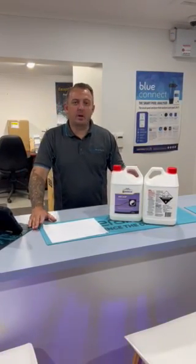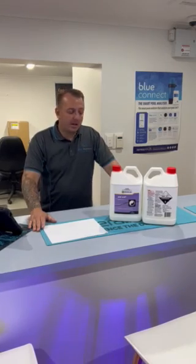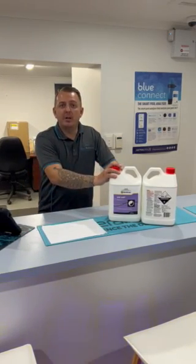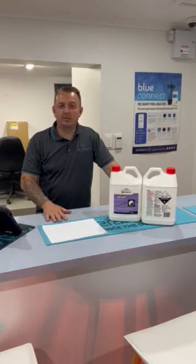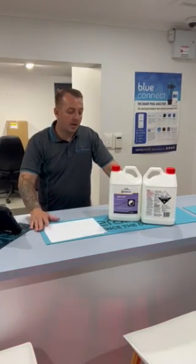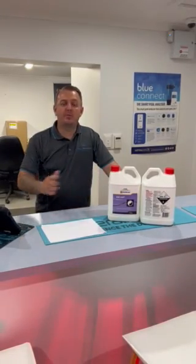Hydrochloric acid helps keep water clarity clear. It also helps with stain prevention, as well as supporting all your sanitation products like your chlorine and your algaecides — helping those products to be 100% effective.